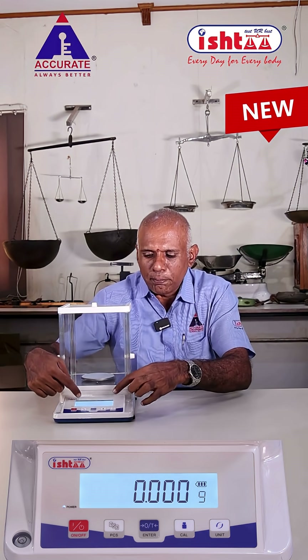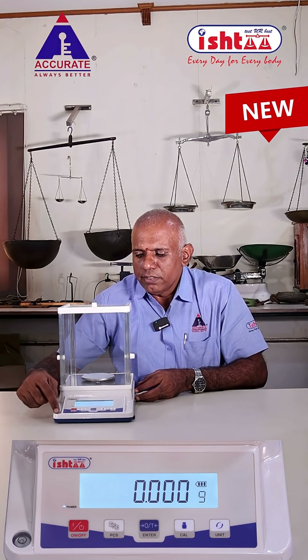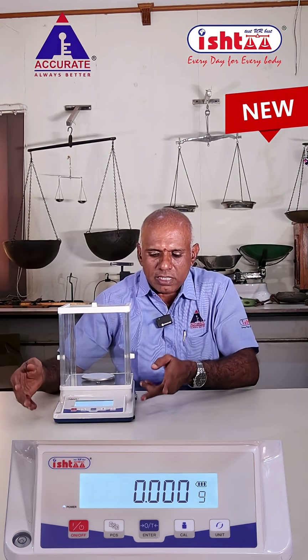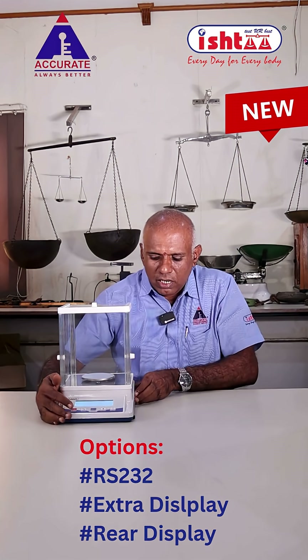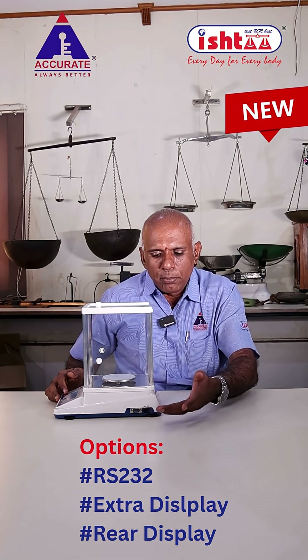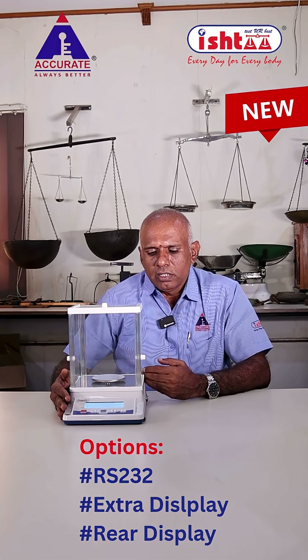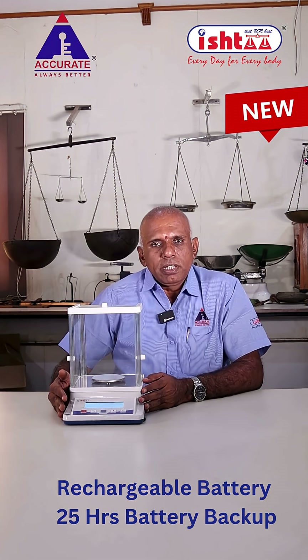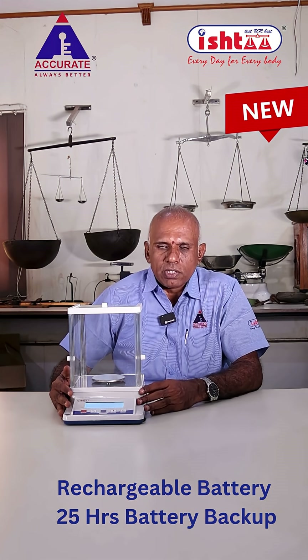It features a bright backlight LCD display with a level bubble. The cabinet is a four-leg virgin ABS design. It includes an RS-232 interface so you can connect a computer or an external display. It also comes with a battery that provides around 25 hours of backup.